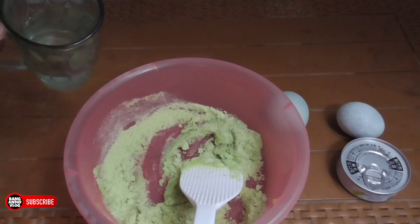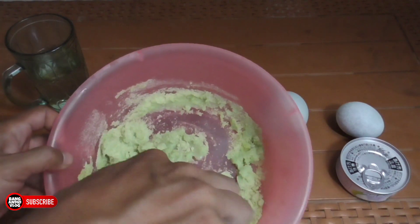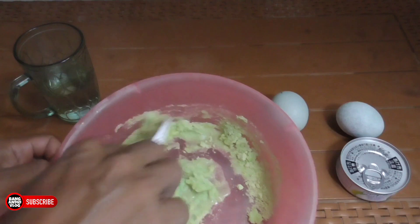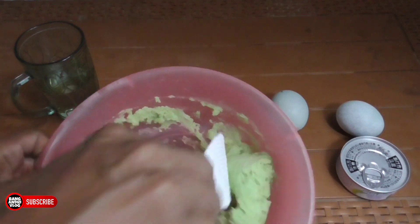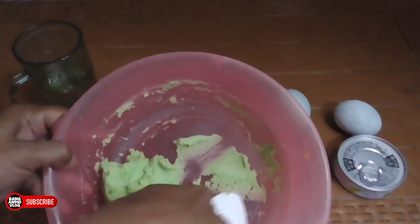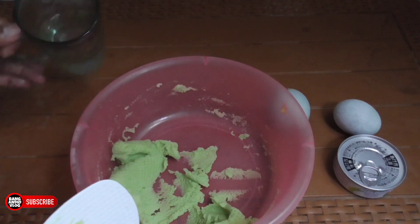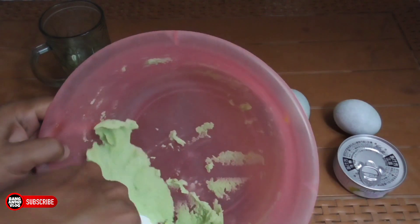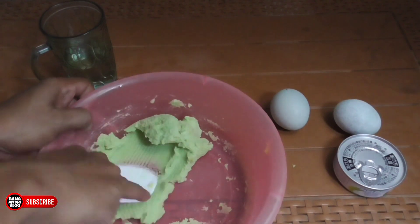Kita aduk, kalau kurang kita tambahin air panas lagi. Dikit-dikit aja gak apa-apa teman-teman, kalau takut kebanyakan. Sambil kita aduk-aduk kecil, kurang tambahin lagi. Kita pastiin dulu semuanya bener-bener kena seduh, gak ada yang sampai gak keseduh. Kita pastiin dulu semuanya, umpan jempolnya bisa kelihatan mengemen. Kalau kurang, tambahin sedikit. Kita aduk lagi, udah tinggal kita ratain karena tadi udah kita pastiin semuanya keseduh.